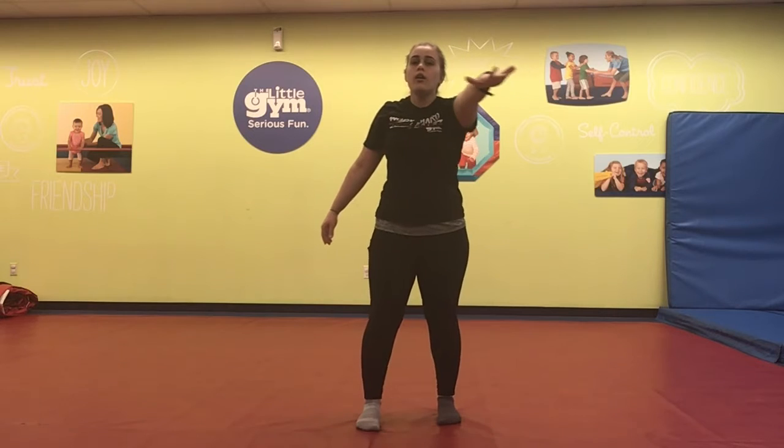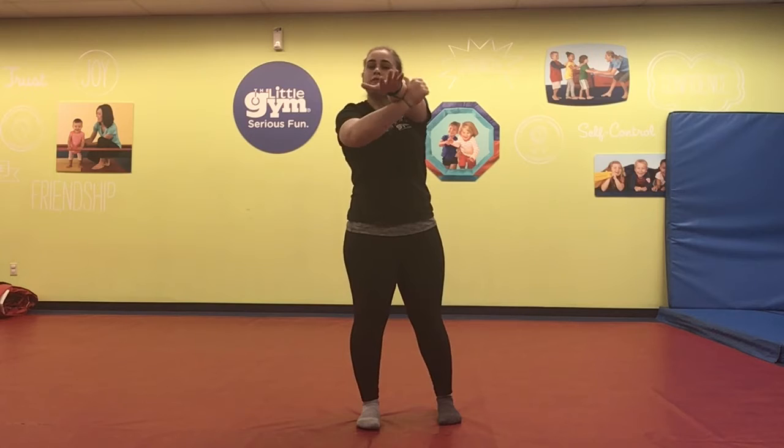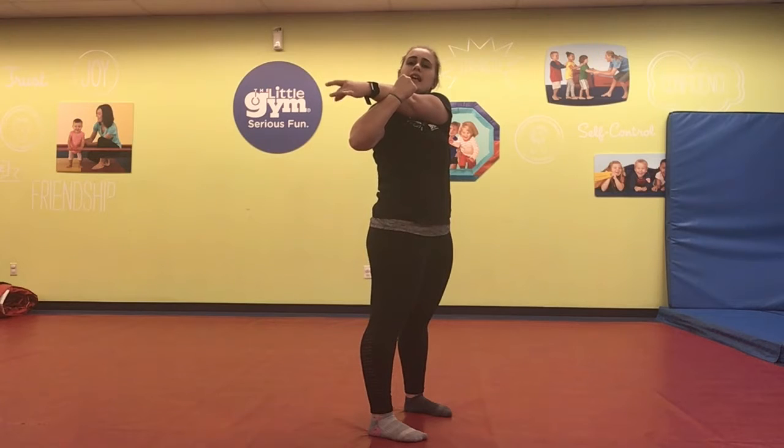We're going to take the other arm — it's going to go all the way across our body. We're going to pull it in towards our shoulder. Again, if it doesn't touch your shoulder, that's okay. Just keep giving it a gentle tug and it will eventually get there. If it is touching your shoulder, just keep giving it a gentle tug so that you feel a little resistance. Hold for 20 seconds. Good job, guys.